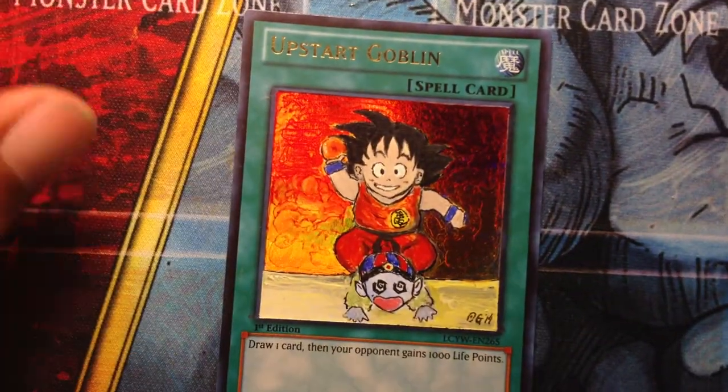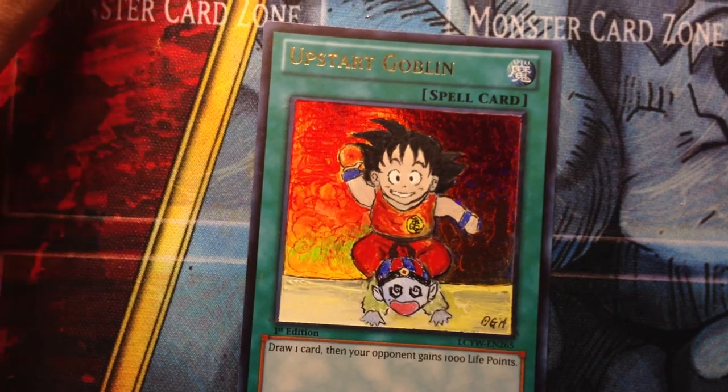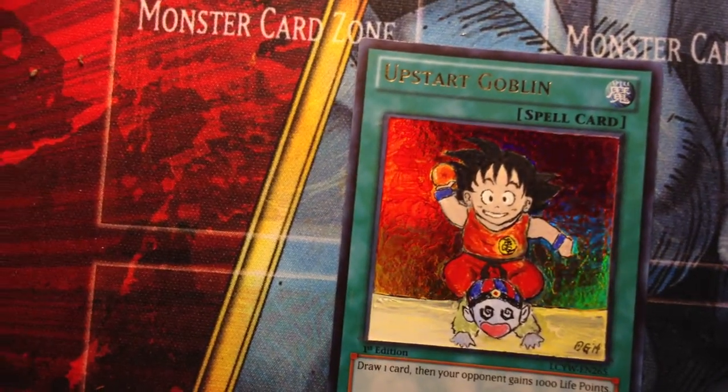Alrighty guys, and that's the end of another Altered Arts video — Altered Arts video number 10.